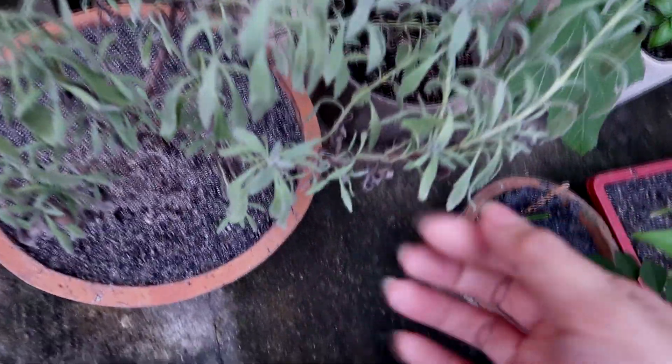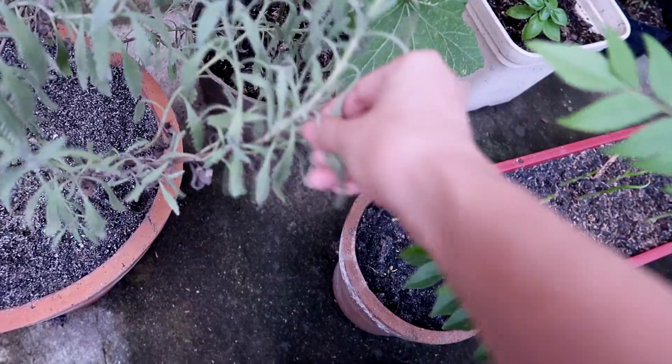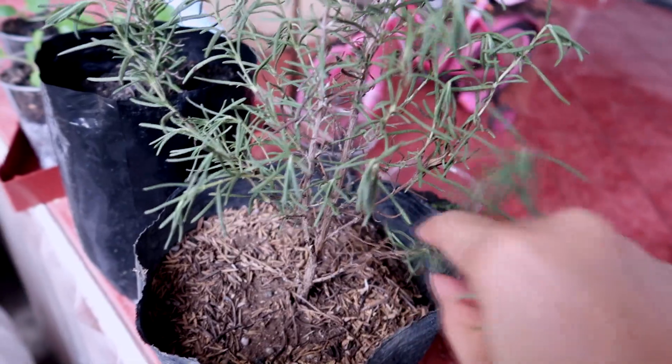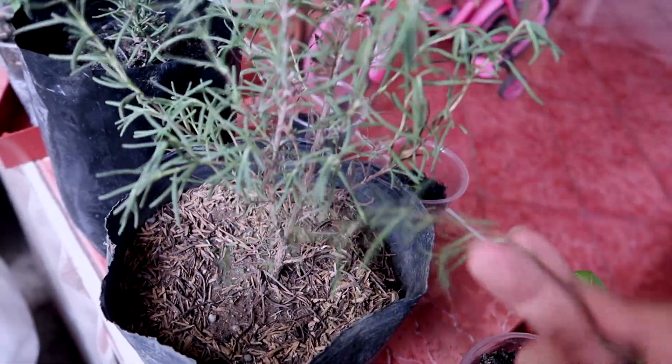I'm also going to be getting some lavender leaves right here. And I'm also going to get some rosemary. I'm just going to pick some just like that.